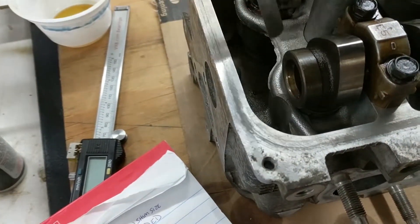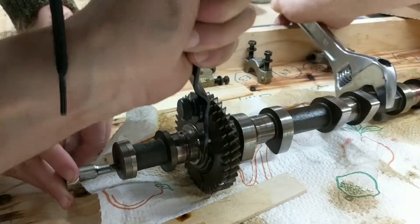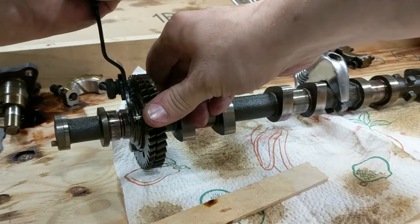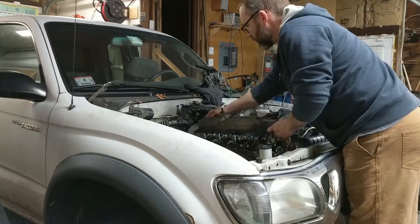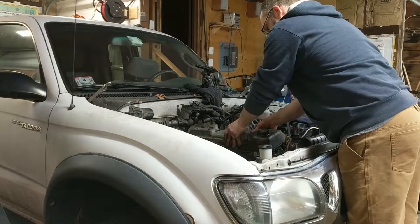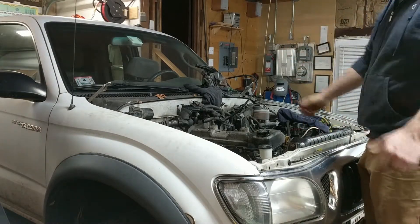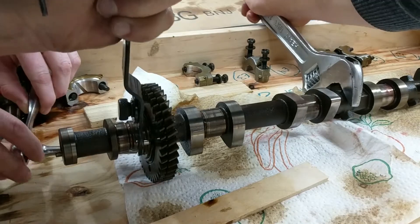Ten thousandths — yeah, it doesn't go. So this one's nine thousandths. I need to get the camera. Maddie, shut the door, honey, stay in there. Then put on something else — you get the camera.